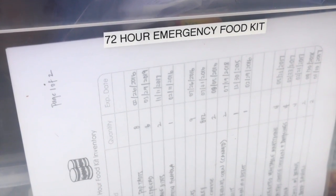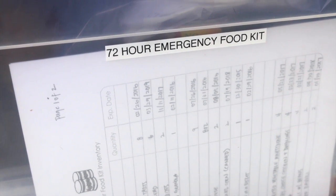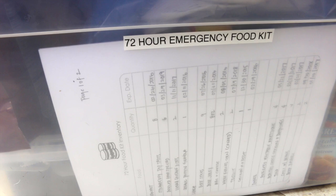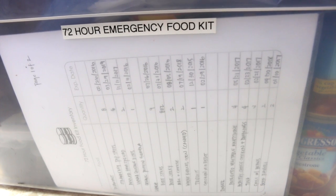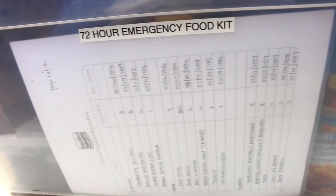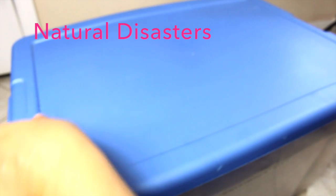FEMA suggests that we be prepared for at least 72 hours, if not up to two weeks. I'm going to show you my 72-hour emergency food kit. This bin can either be for sheltering at home or, if we have to drive away, we can stick it in our trunk. I put this together with the idea that there would be no electricity — especially since we have an electric stove — and what I'd be able to serve my family in either scenario.